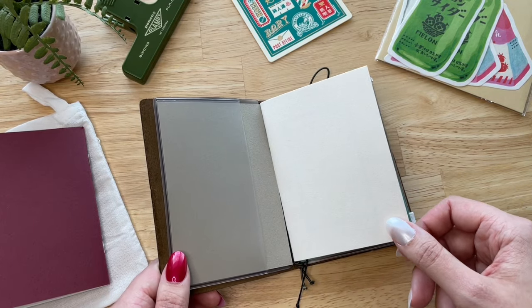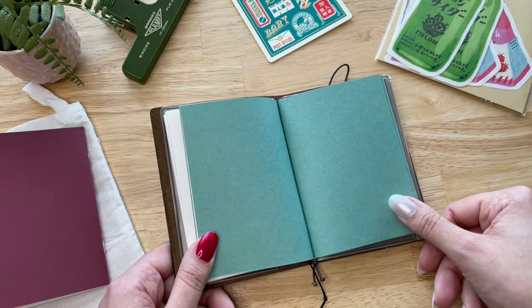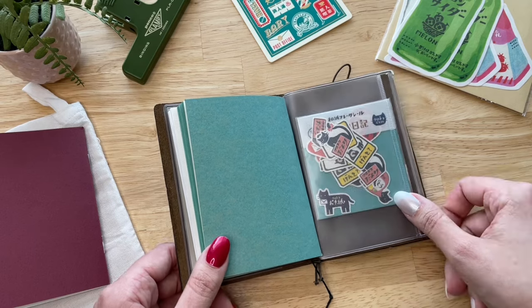I'm a big fan of small size notebooks and I love that I can have a small version of my favorite journal and be able to customize it the way I want it. I'm excited to put this new baby in my bag and take it with me everywhere I go.